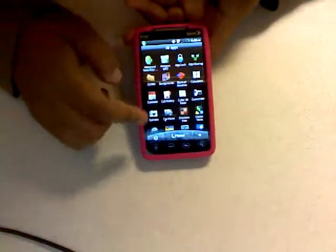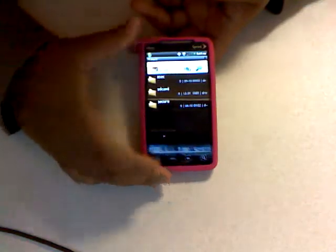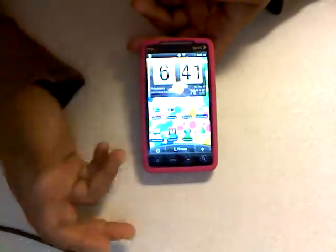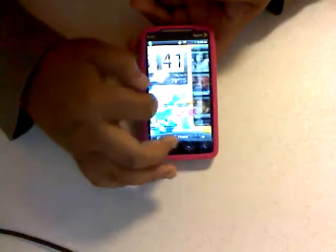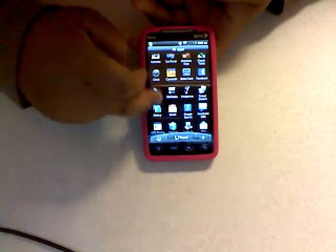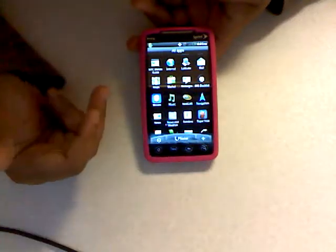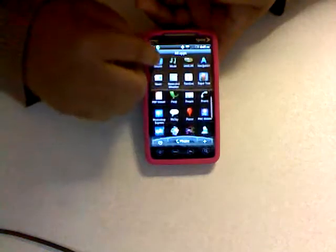Another app I like is Astro — it holds all the files you've downloaded, kind of like a file manager that keeps everything together. If you download something you can just go in there and it'll be right there. I don't really download a lot of applications, but another one is Blacklist — for contacts you don't want calling you, you can just put their names in there.